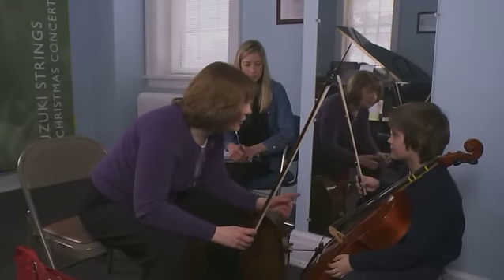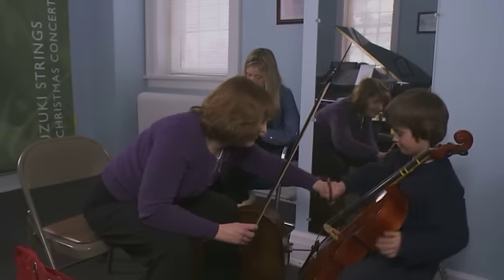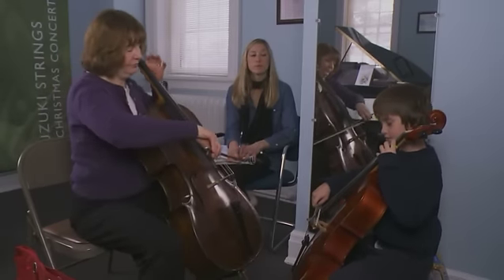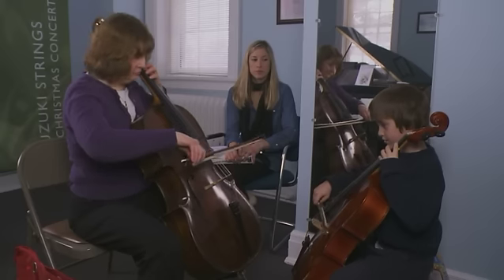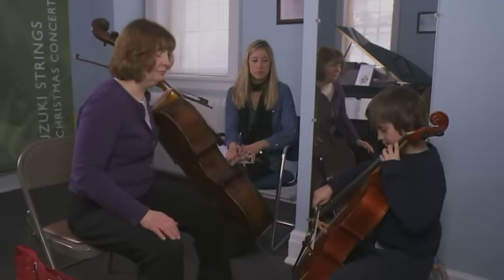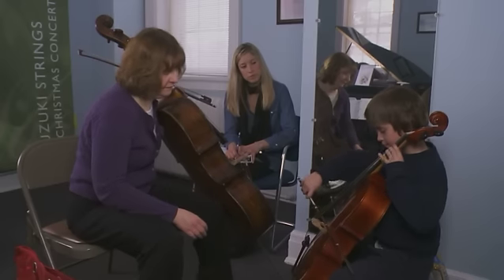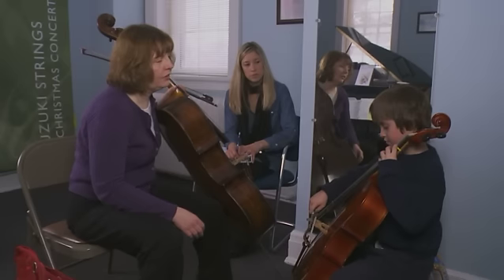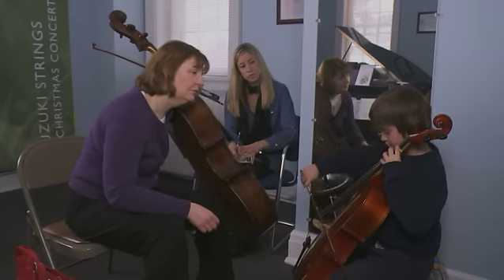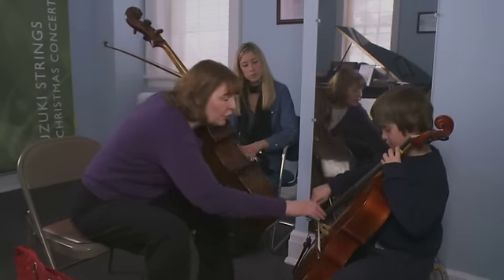Show me that good bow hold and we'll have you play some of your Minuet number two. Are you sure this guy is in the right spot? Good. All right, Minuet number two. I'll give you a little introduction. Now I'm going to use circle and we're going to stop.